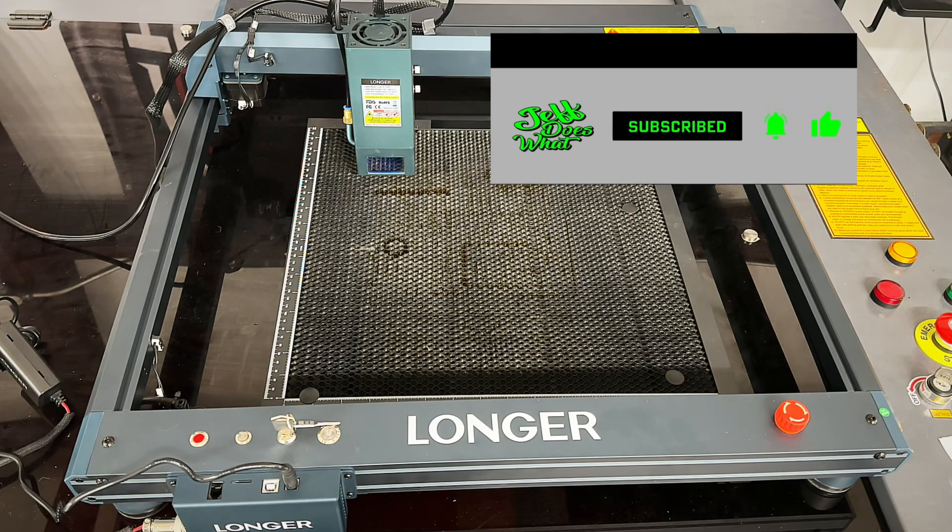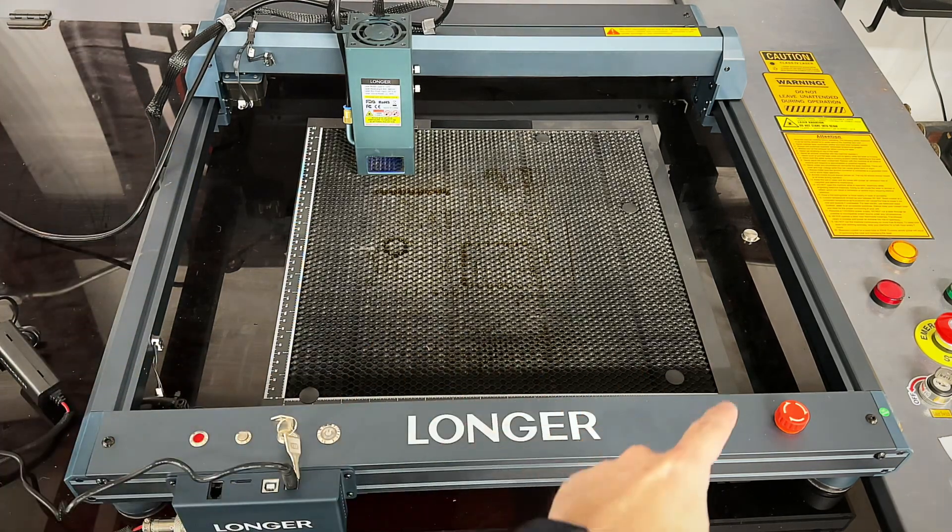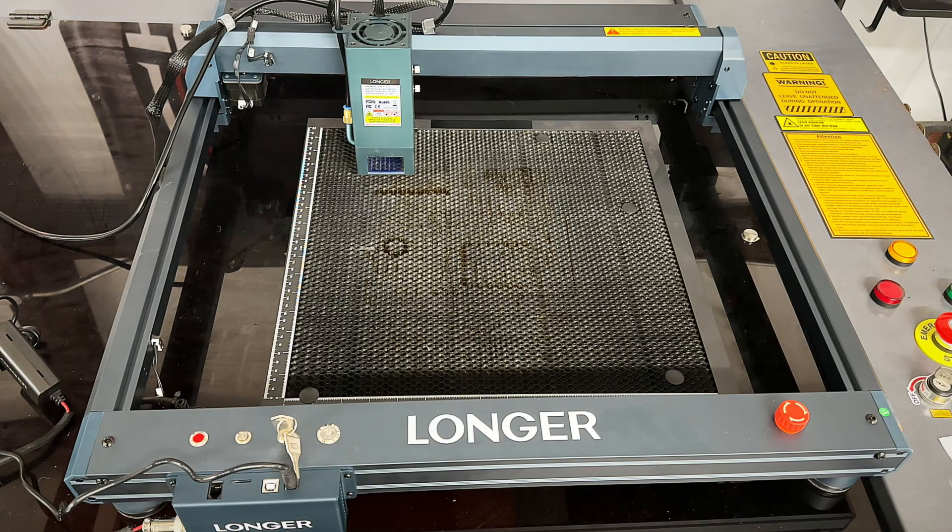The B1 has the most advanced six-core laser technology with 33 to 36 watt optical output power — one of the strongest available diode lasers on the market today. The B1 can cut through 20mm wood, 10mm black acrylic, and can even engrave 0.01 millimeters on stainless steel. The working frame is 450 by 440 millimeters.